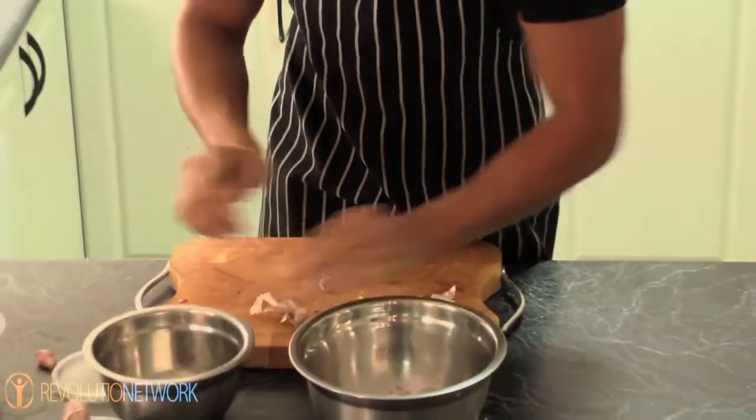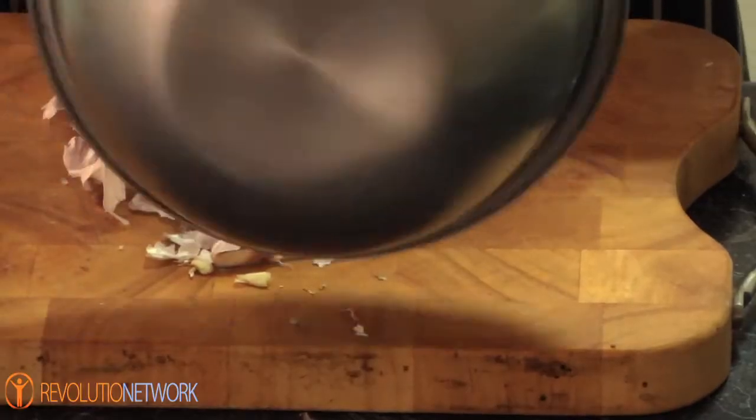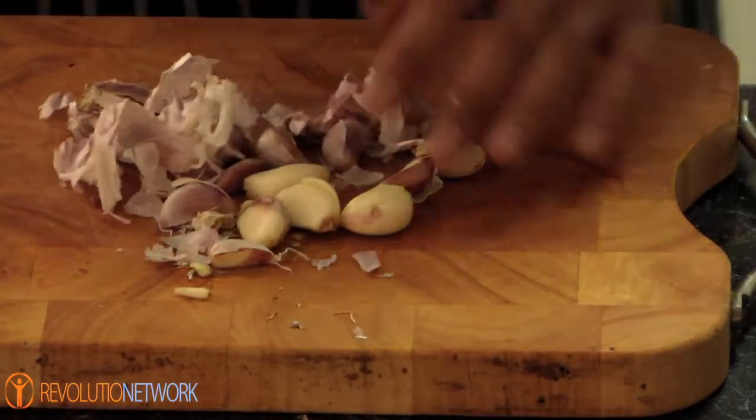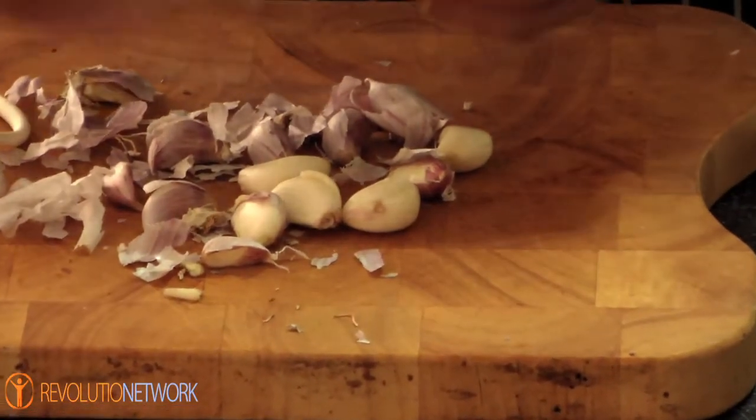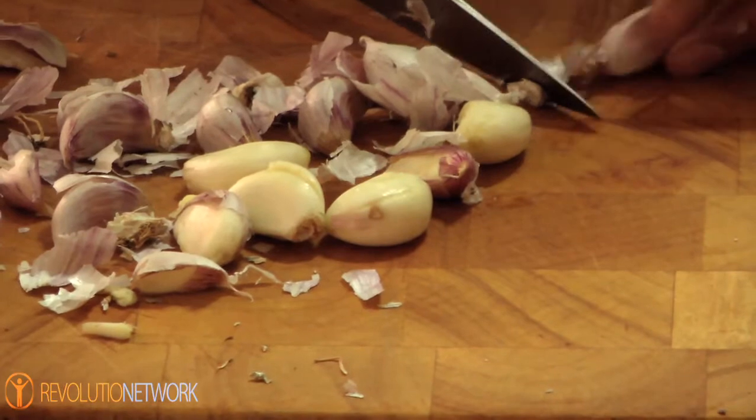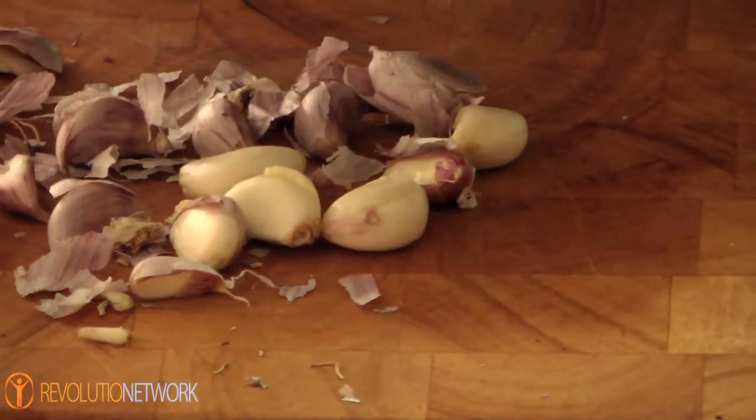Okay so look, a lot of the skins have come off. You might still have some with the skin on, but that's going to come off a lot easier than normal. Now just take off all the remaining skins and pile them up.